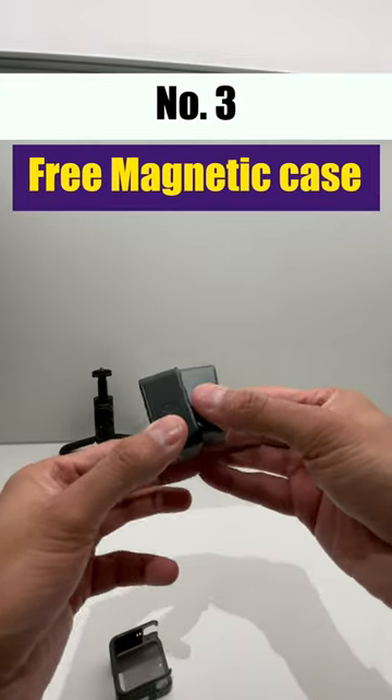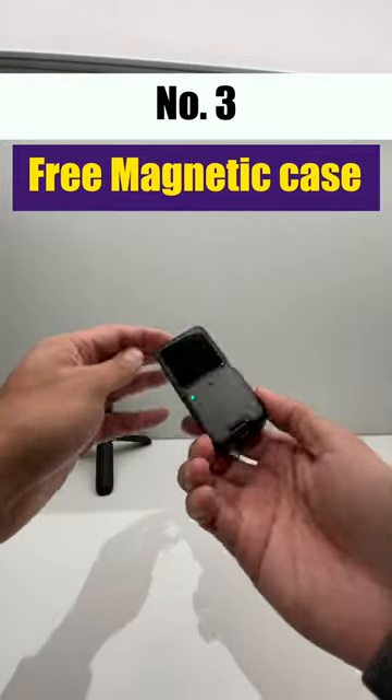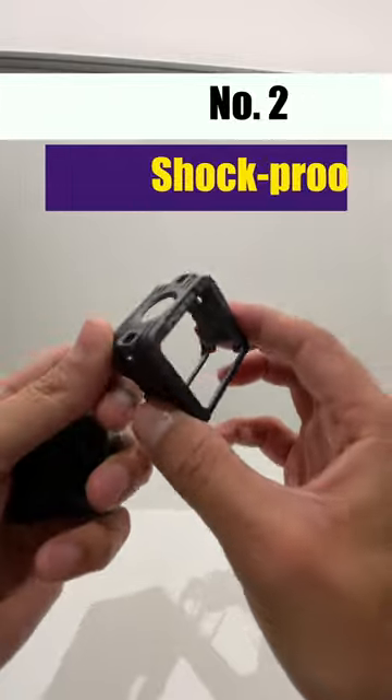Number three is the magnetic case from DJI, which claims to make the screen recording time longer by making it more heat tolerant. You also see a notification on the screen when the magnetic case is on.